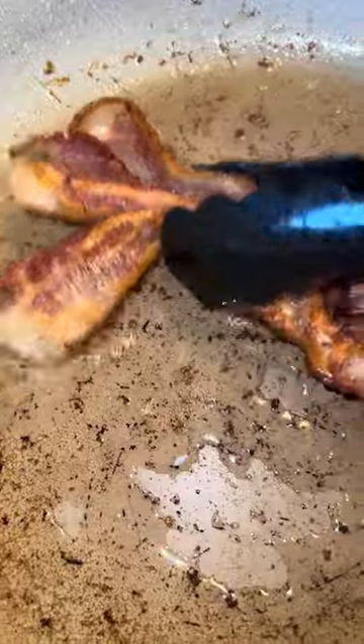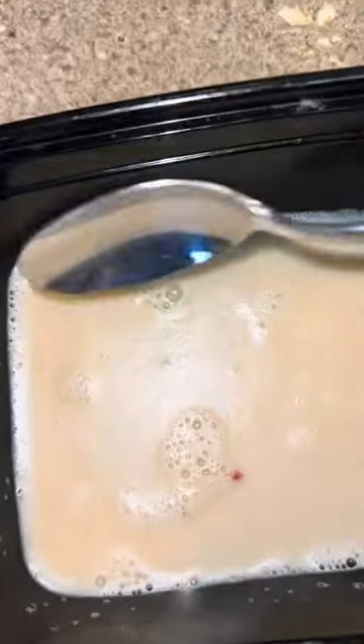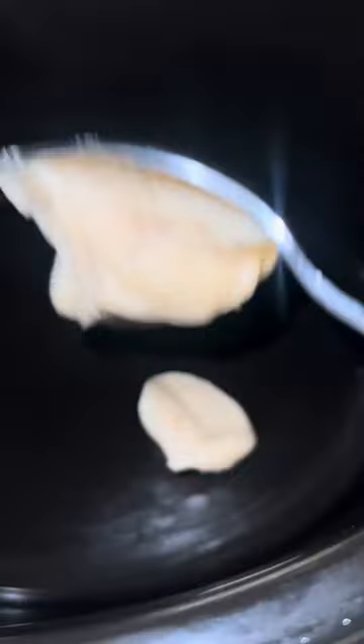Then here comes the good stuff — go ahead and get a few pieces of thick cut bacon. Go ahead and cook that up and let that grease drip down in the pan, because we're gonna use that. Put some of it to the side to store, because in our crock pot we're gonna put some of this bacon grease in lieu of butter.